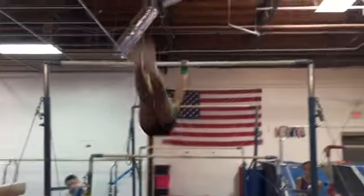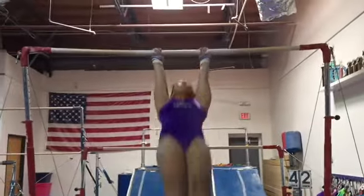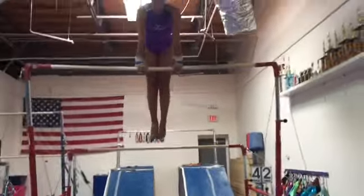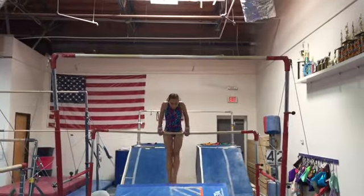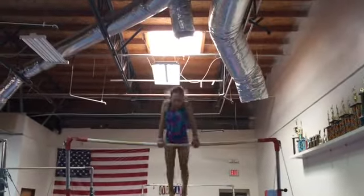Eventually, you'll be able to do a kip on the high bar. As you improve, you'll be able to do a kip cast giant on the high bar.